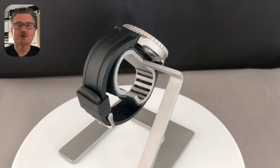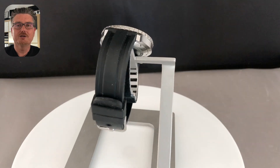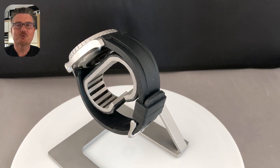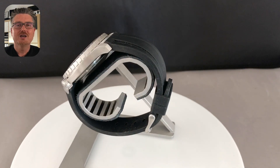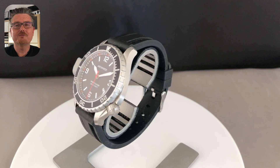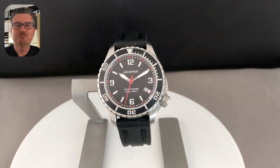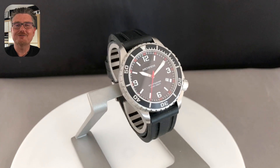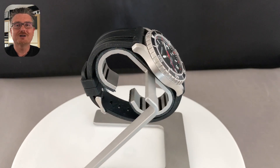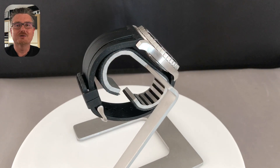The Archimede Sporttaucher, or in English the Archimede Sports Diver, is a really fresh watch for weekend sports activities, comfortably on the wrist. There are only a few colored spots on the watch but it's a really nice one, and I'm absolutely curious what kind of comments you leave under the video.